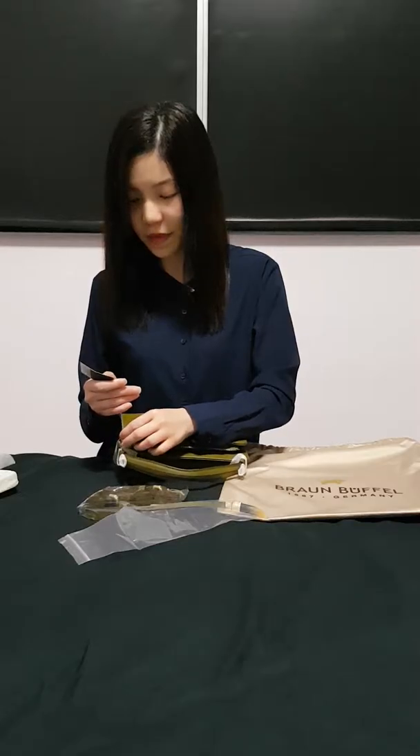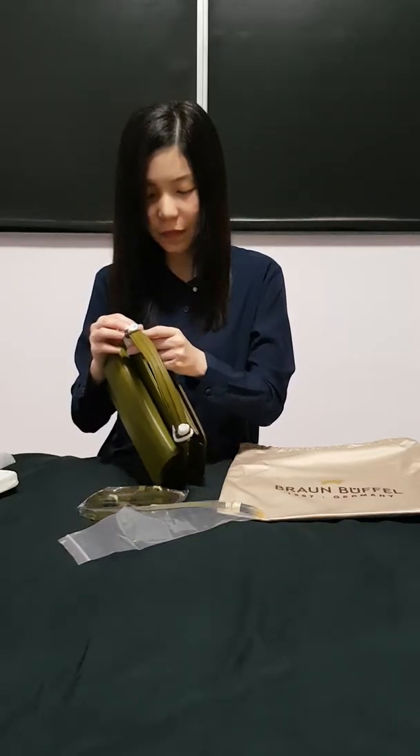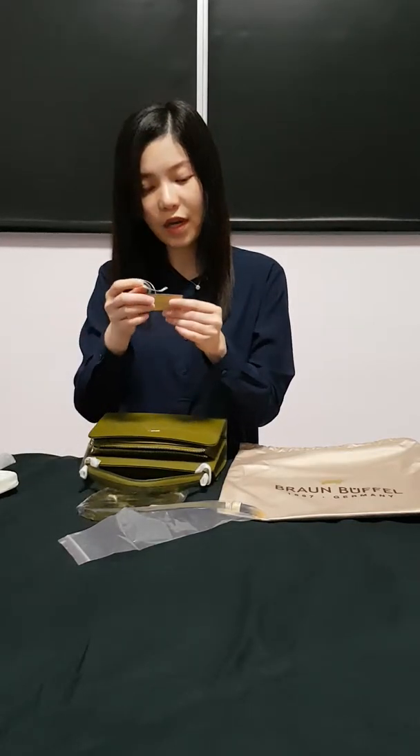This brand actually originated from Germany, I believe, because it says Germany here. But I'm not sure. There's actually a lot of boutiques in Singapore that sell this brand, as well as departmental stores.